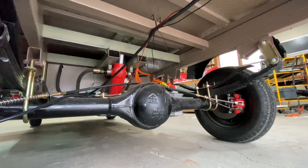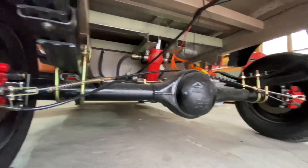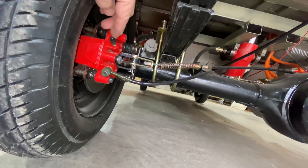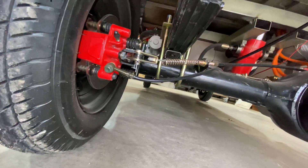It probably will outlast me — I'll be 65 this year. I'm gonna bleed the brakes when I get someone to come over for a beer. We're gonna bleed the brakes because they're a little bit spongy.